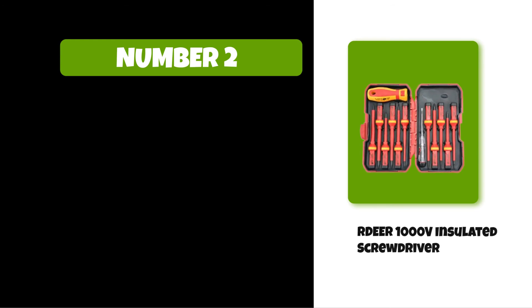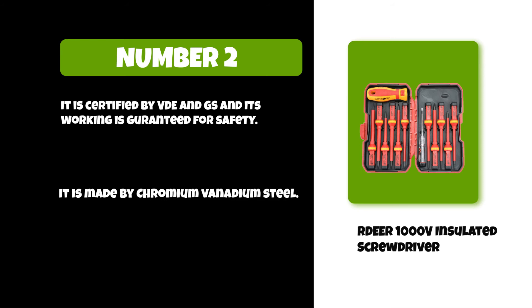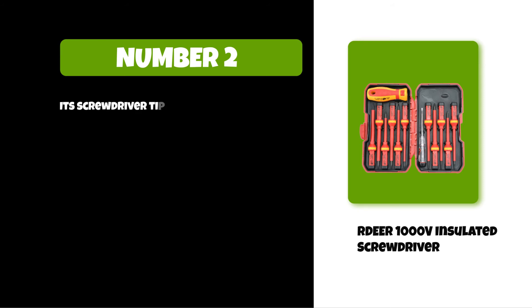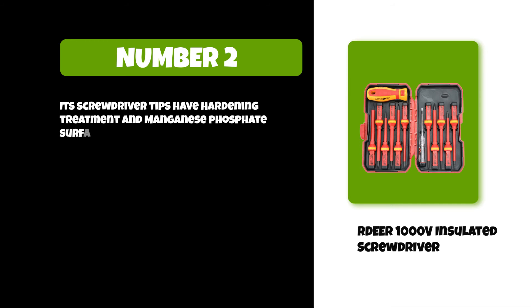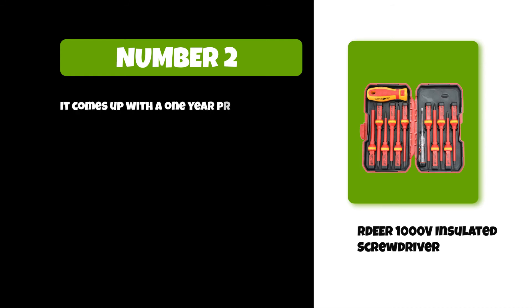At number two: the Rider 1000V insulated screwdriver. It is certified by VDE and GS and its working is guaranteed for safety. It is made of chromium vanadium steel. Its screwdriver tips have hardening treatment and manganese phosphate surface treatment. Its handle is insulated and very comfortable to use. It comes with a one-year product guarantee.